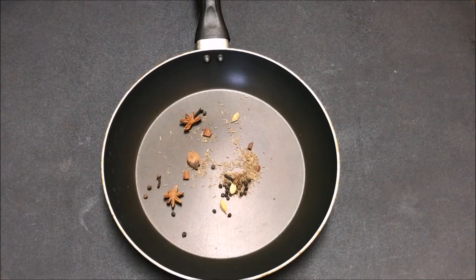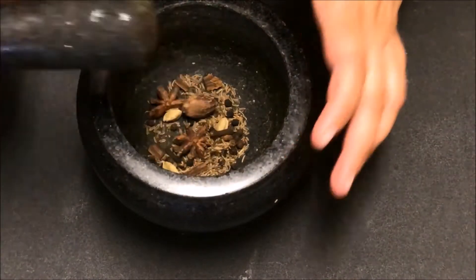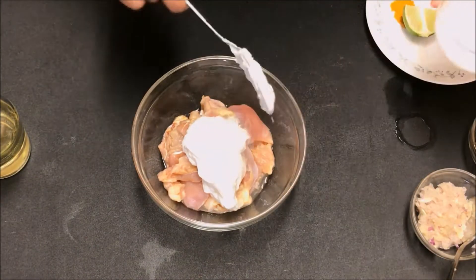First of all, in a pan take biryani whole spices, roast them a little bit, and grind them coarsely to make two tablespoons of biryani seasoning mix. Next, marinate the chicken — for that take 300 grams of chicken.